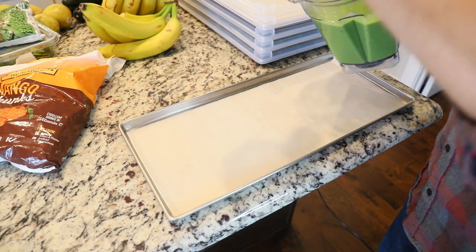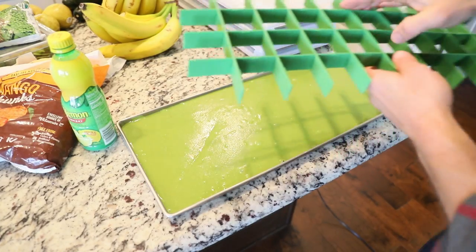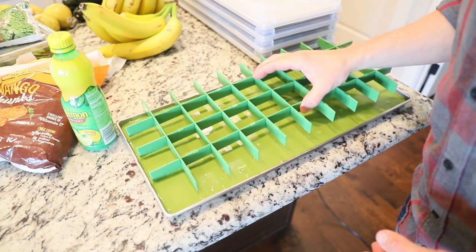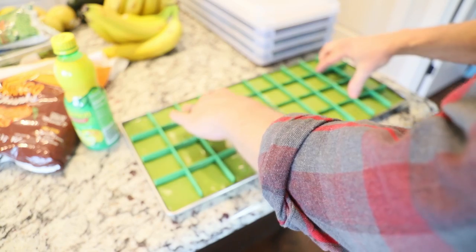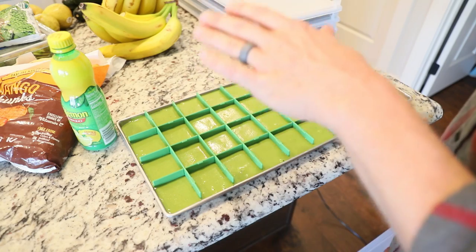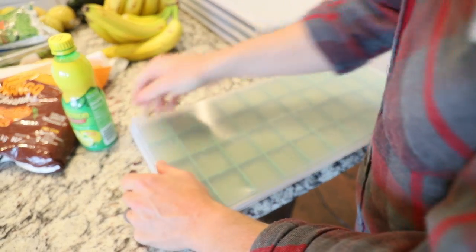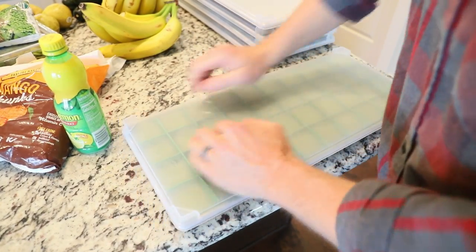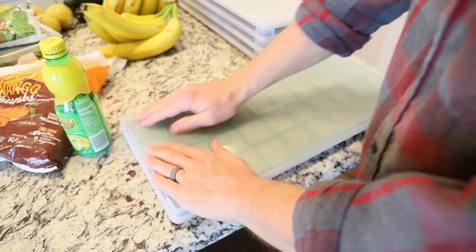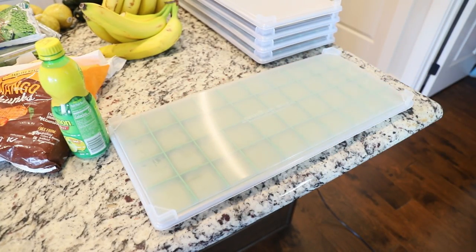This is one full blender — you might have to add some water just to get it going. First one done. It actually made a pretty good amount; you could go a little bit heavier if you wanted to. I'm going to use the tray dividers in the 40-portion grid, because if you've ever had babies, you know that sometimes they don't always want to eat. So you don't want to make a whole bunch at a time — if you have just little cubes, you can do as much as you need at the time.